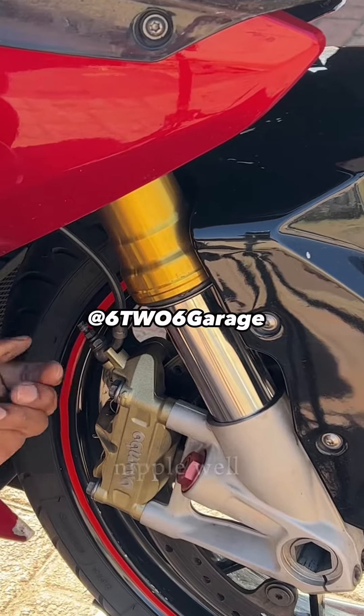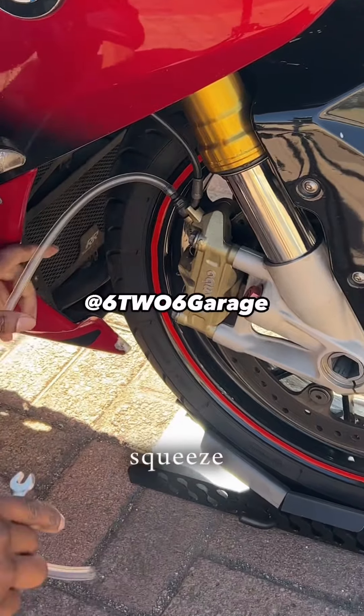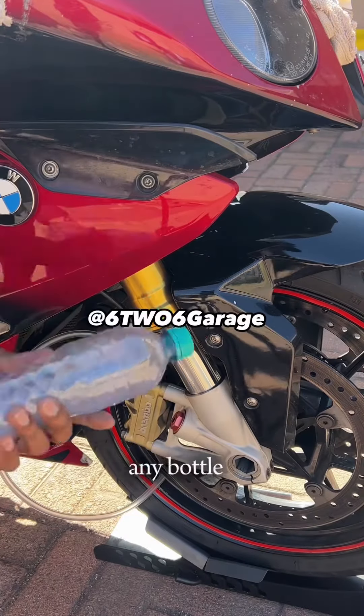Peel off the cap on your nipple — the motorcycle's nipple. Now use this pipe; I'm going to put the pipe over the nipple, nice tight squeeze. Every time we crack the nipple, the fluid will go out through the pipe and into a bottle — just grab any bottle you can find.